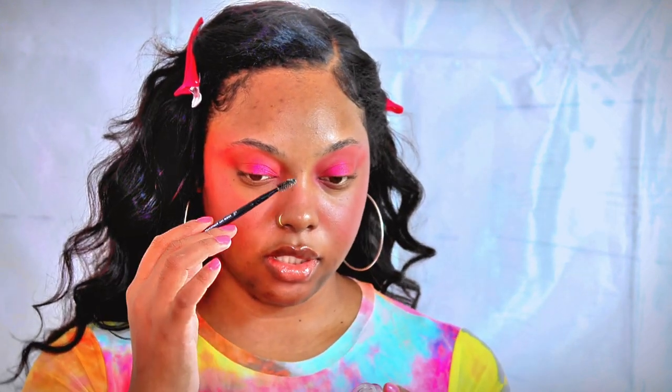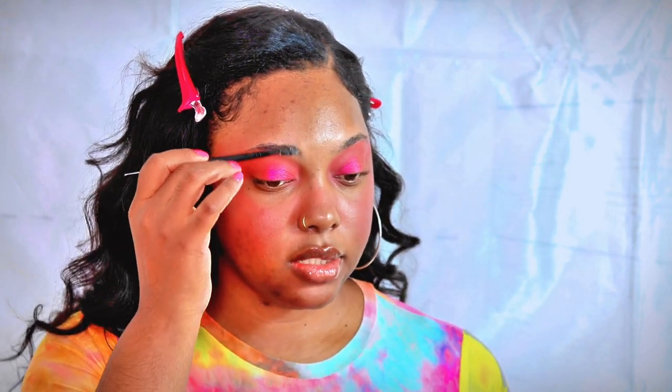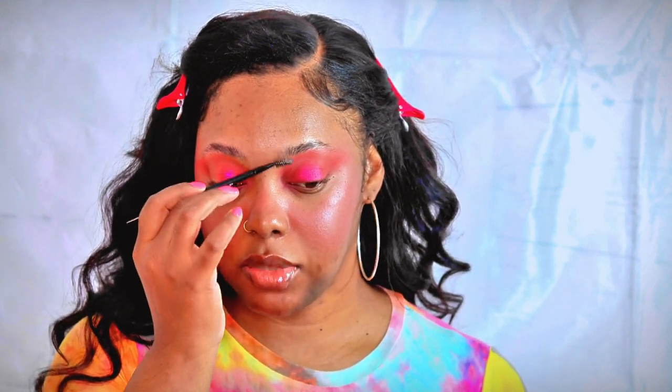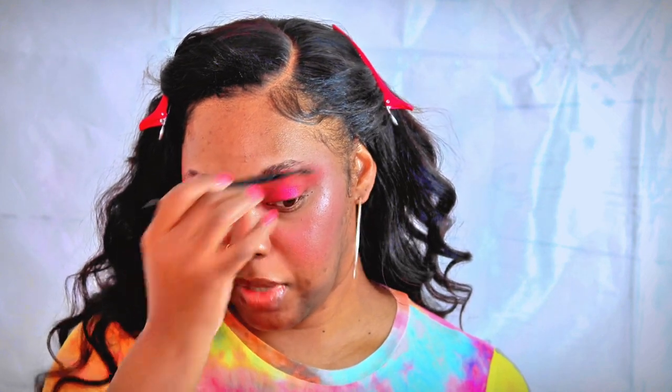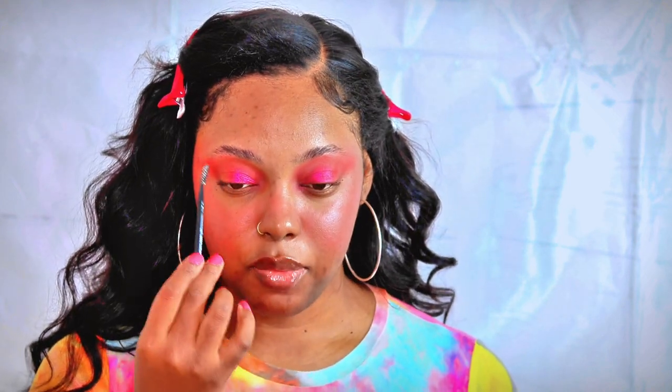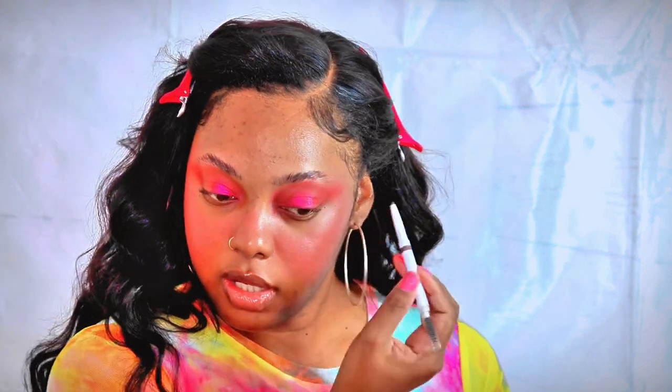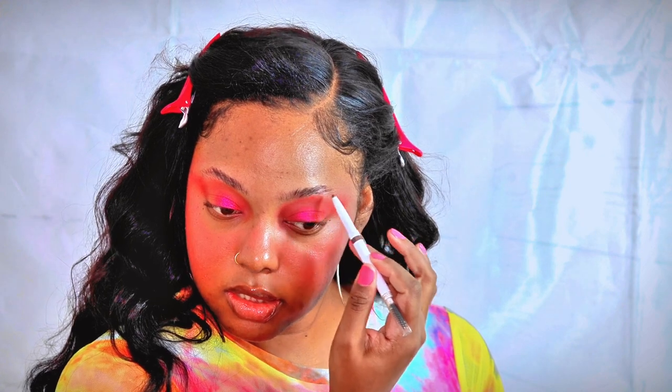I'm going to go ahead and do the other eye off camera. Now I'm about to do my brows really quickly because it's really simple. I just use the clear brow gel by e.l.f. and a little spoolie brush, and I just put a little bit of that gel on the brows. I typically would do this at the beginning of my makeup routine so I don't want product to get in my brows, but I wanted the pink to drag into my brows just a bit. This is the e.l.f. instant lift brow pencil — it's the darkest color they have — and I just fill it in just a tiny bit.